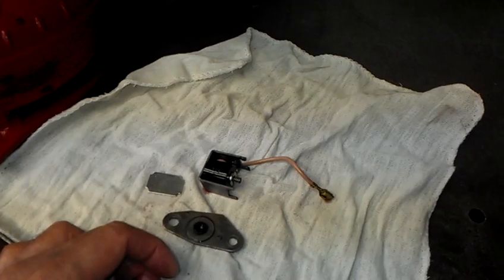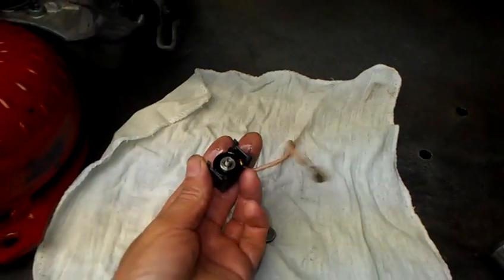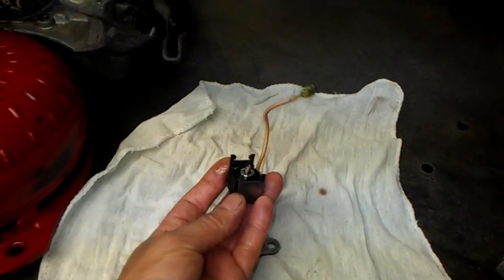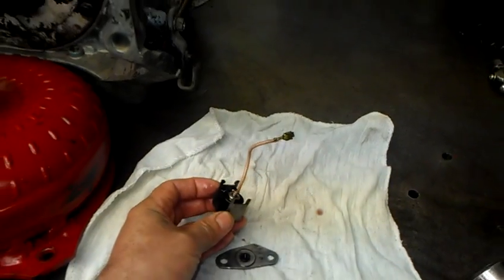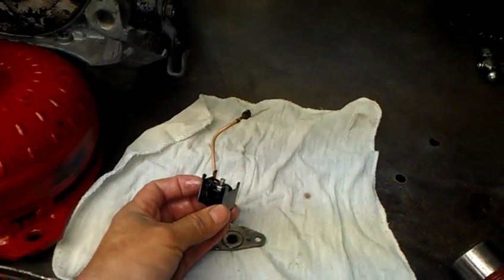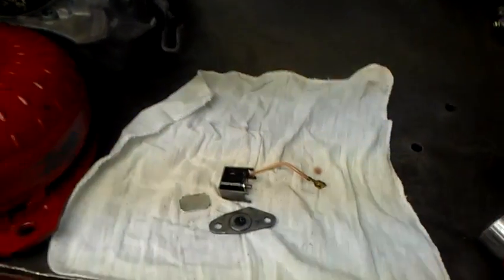So when this falls off like this, or it's stuck open, you will have real late upshifts or no upshifts at all. This is actually one of the symptoms that this transmission had. The older style kick down solenoids used to be a real big one and would accumulate a lot of trash in there. You would open them up, clean them up, and they would work again.